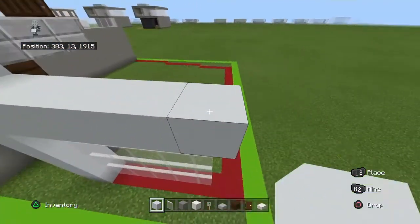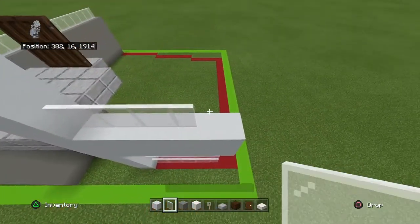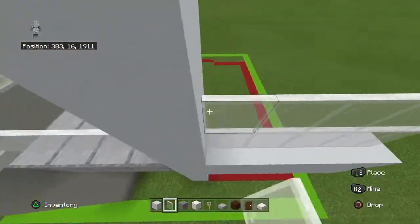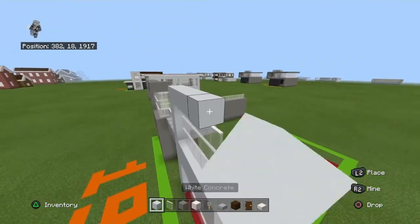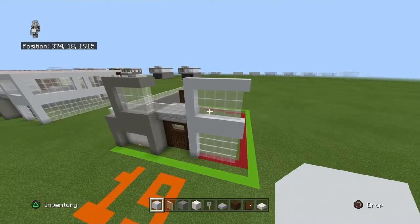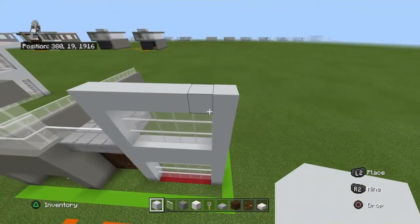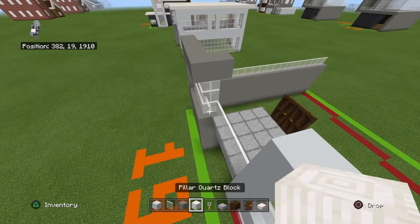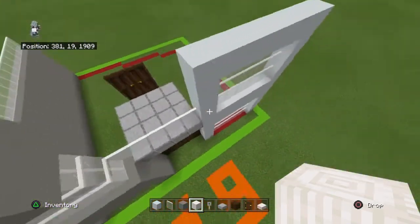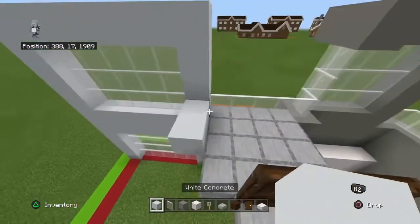Place two rows of white concrete on top of the panes, then three rows of panes on top of the white concrete, and then one row of white concrete on top. Place a white concrete to the right of that, and then bring your white concrete section to the left side backwards by three rows.